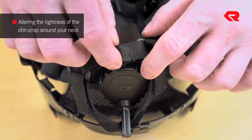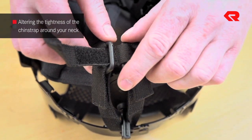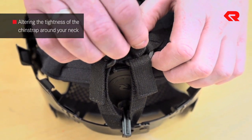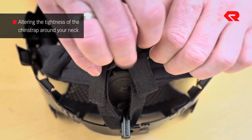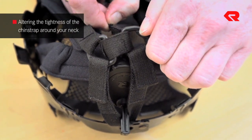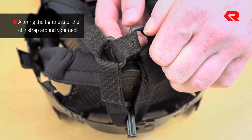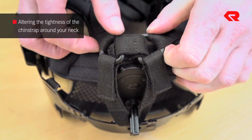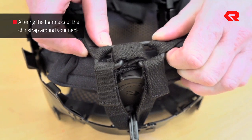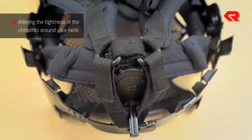To improve the fit of the headband, the neck strap can be made tighter. To do this, pull the neck strap through the ring and fasten it at the back. It is particularly advisable to use this option if you are wearing a mask-helmet combination.